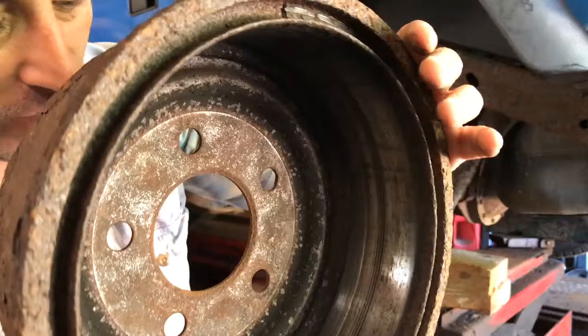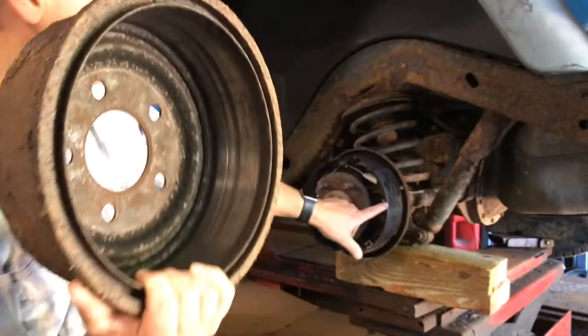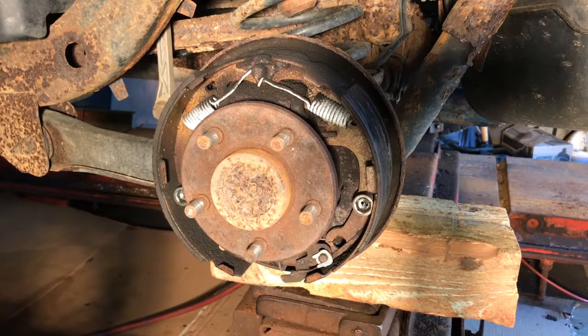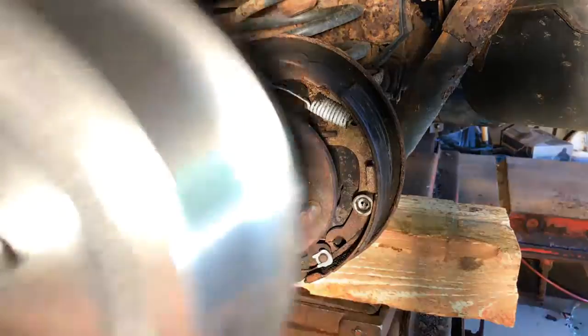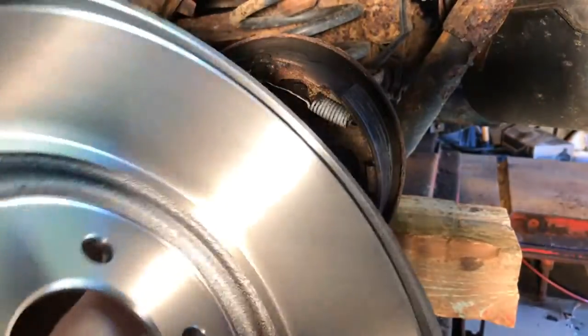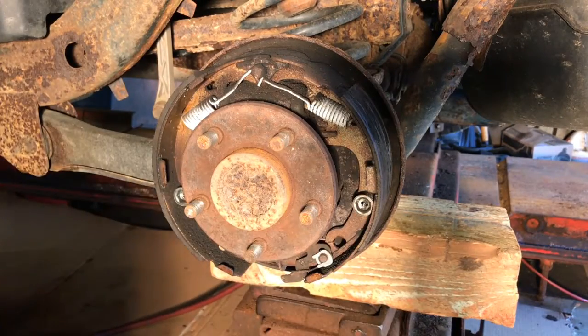I'm glad I spent the money on new ones before I even took these off — I figured this was probably the problem. And of course the pads, if you can see, are very thin too. Here is the new drum in much better shape, and no gouge marks on the inside. What we need to do now is get the old shoes off and replace those, and then put this new drum on.